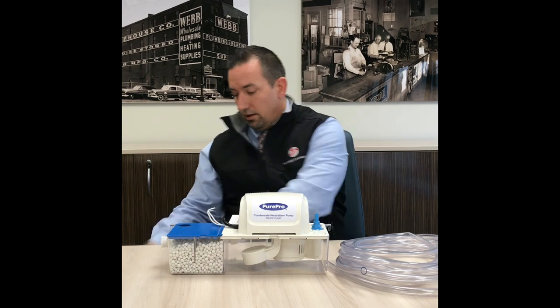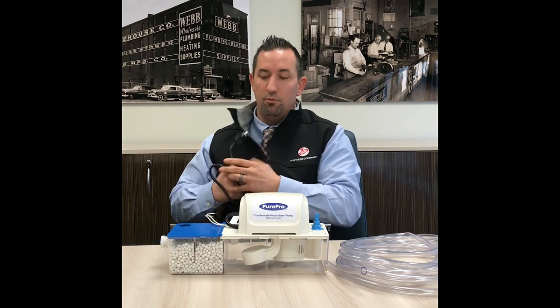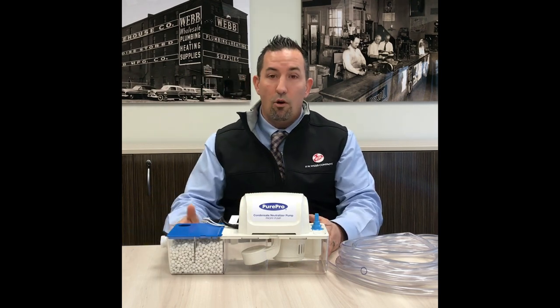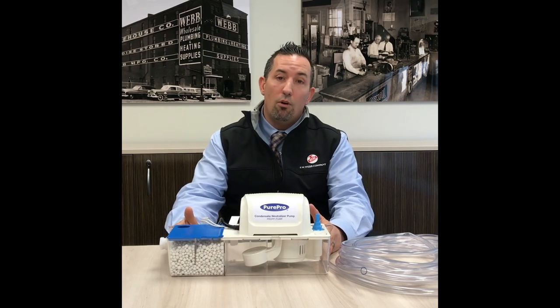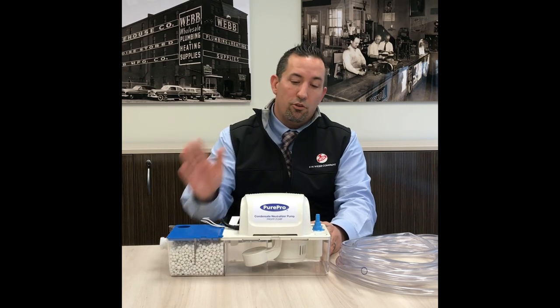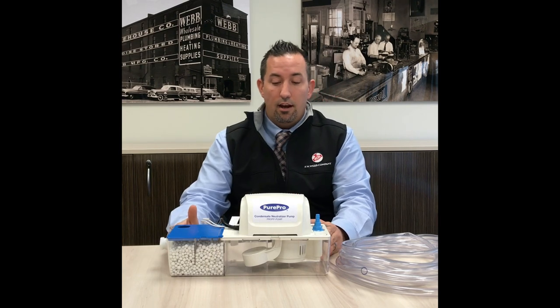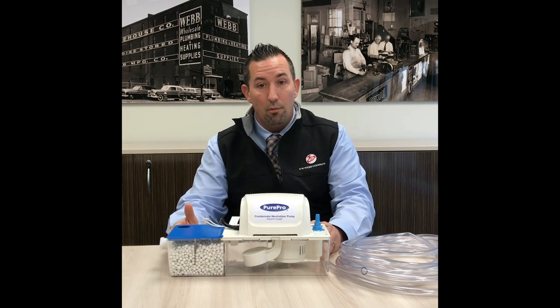There's a set of contacts and a built-in plug, which is a 110 volt application. The warranty on this product is a 2-year warranty. We also have the motor that can be replaced if need be down the road without replacing the whole pump package.